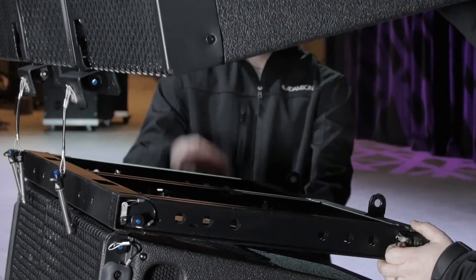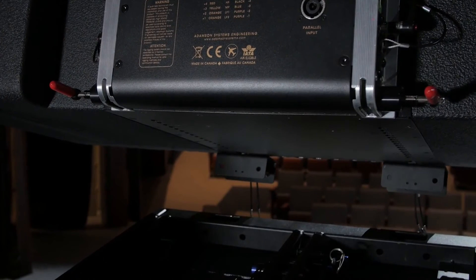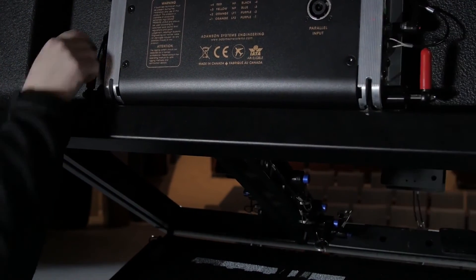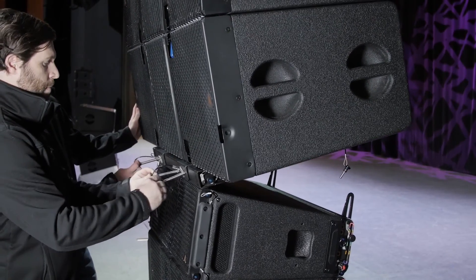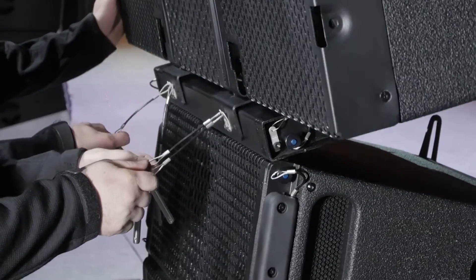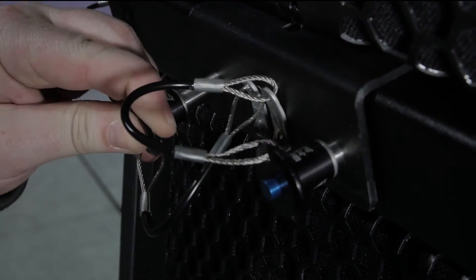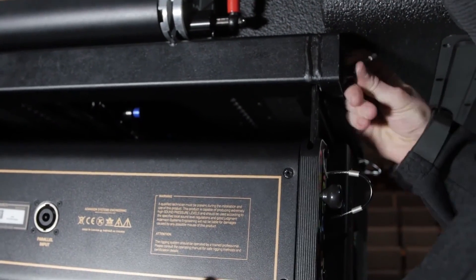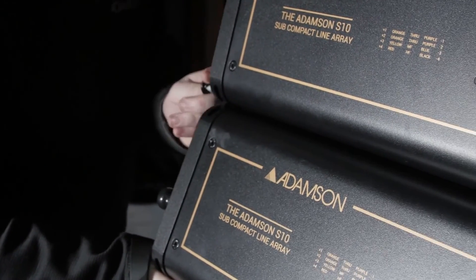Disengage the rear push pins from the S-Series support frame and arm the rear red levers on the flown array. Manually lift the S-Series support frame until the rear rigging links engage the autolock rigging. Lower the array until the S-10 underhang brackets slide over the front of the S-Series support frame, then pin the brackets to the frame. Lift the rear of the S-10 and pin it into place on the S-Series support frame. Repeat this step for the amount of S-10s specified.